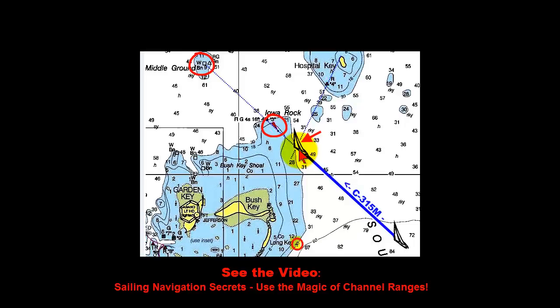If the closer of the two objects falls to the right, sail to the right to regain range. If the closer of the two objects falls to the left, sail to the left to regain range.